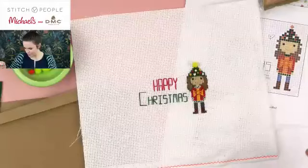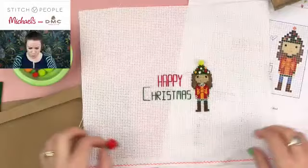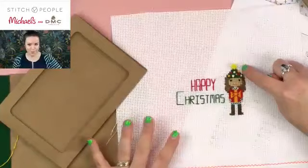Ta-da! We've got a little pom pom — a little 3D element. I can just run my needle through the backside a couple of times to secure my floss and clip it off. We've got an even sillier ugly sweater motif. This is just an example of ways you can get super creative with these projects. Once you have this in the frame, you could plan ahead to secure pom poms in the corners — these are just crafting pom poms you can get at Michaels.